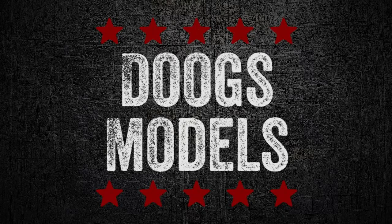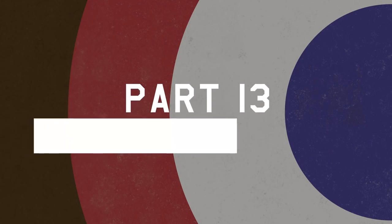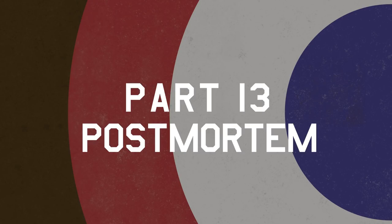Shut up, compressor. Hey everyone, Matt here with Duke's Models and welcome to the final installment of the P40F build. Now if you're wondering what's with the getup, it's about 20 degrees outside and the garage is more or less outside, so I'm pretty much chasing warmth however I can.